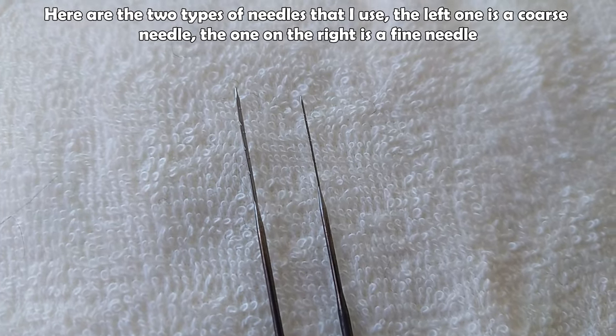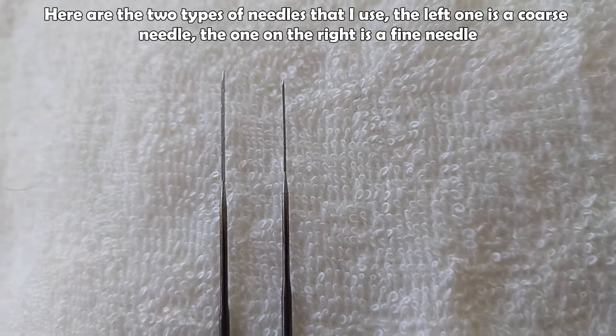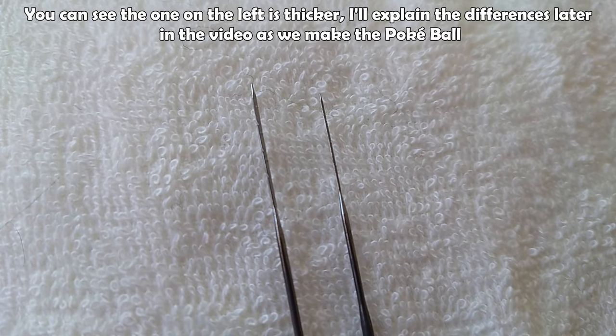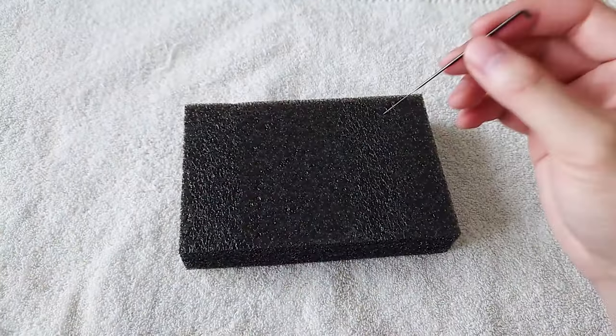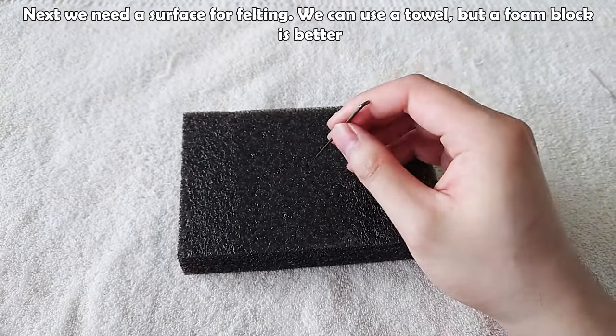Here are the two types of needles I use: the left one is a coarse needle and the one on the right is a fine needle. You can see the left one is thicker — I'll explain the differences later in the video. For a felting surface, we can use a towel, but a foam block is better, and a felting mat is even better.